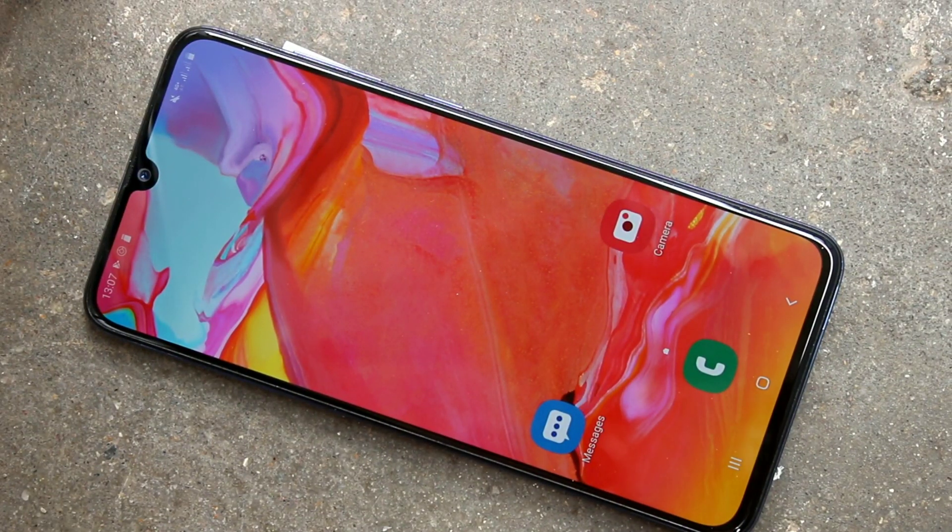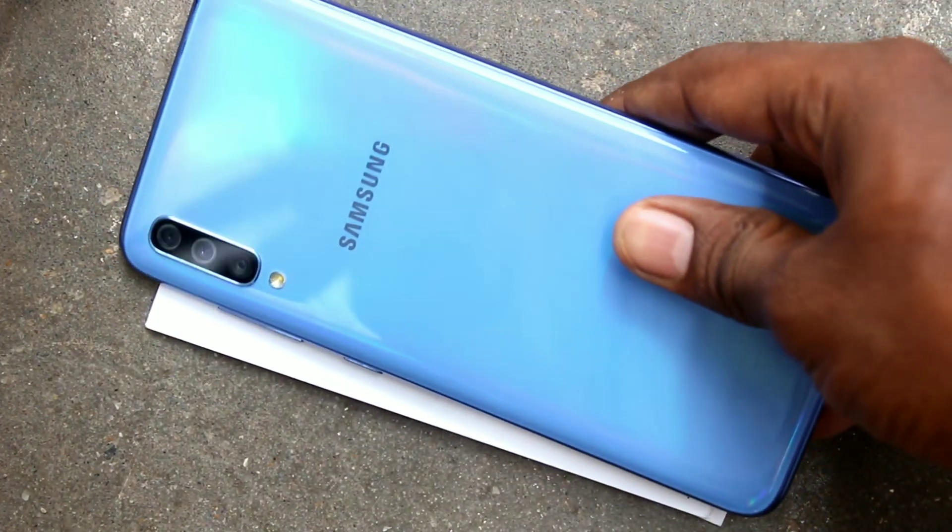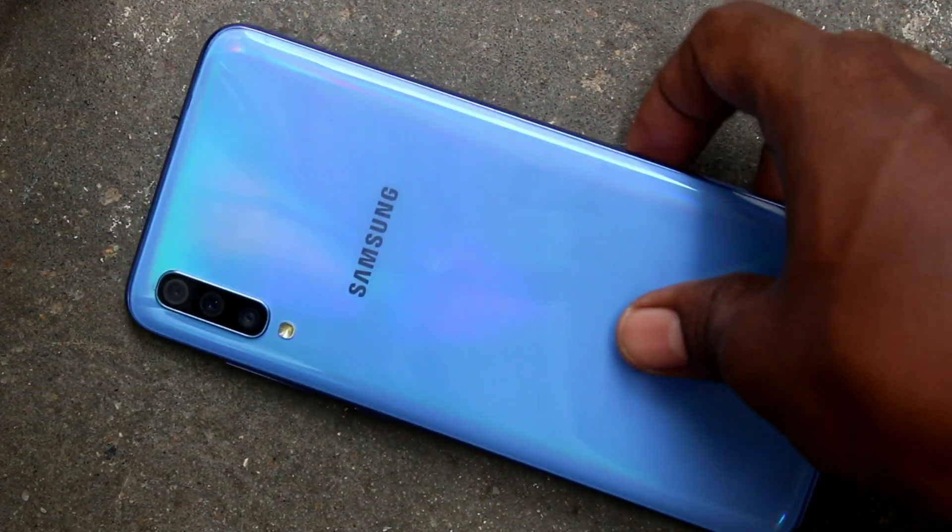Hello friends, welcome to 5 minutes tech. This is Samsung Galaxy A70 Smartphone. In this video, we will learn how you can set pattern and lock in Samsung Galaxy A70 Smartphone.